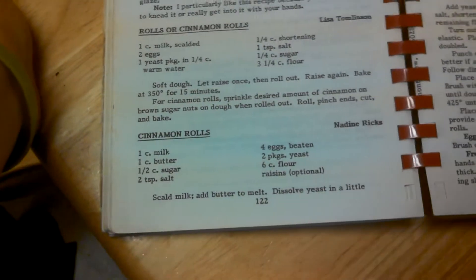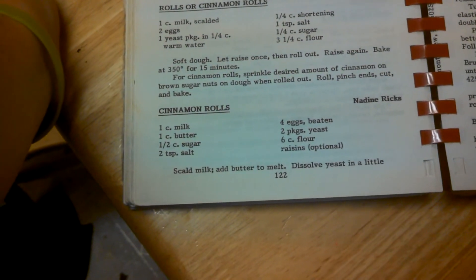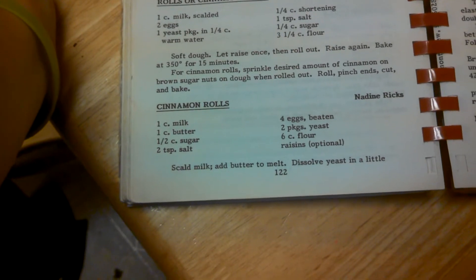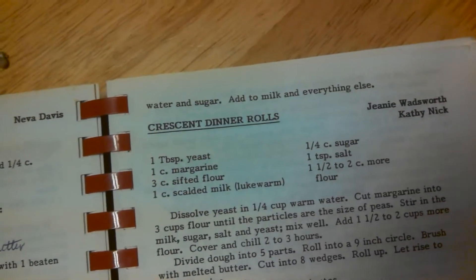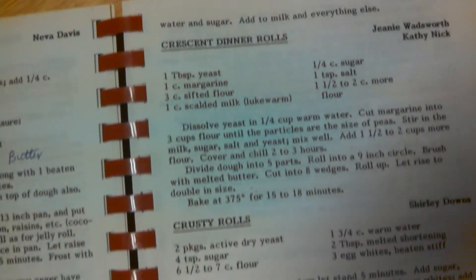I haven't vlogged hardly anything today. We're going to make Nadine Rick's recipe for cinnamon rolls. I love this recipe because it has all the ingredients, tells you to do a few things, and then that's it. It doesn't tell you anything about how to make it or anything.